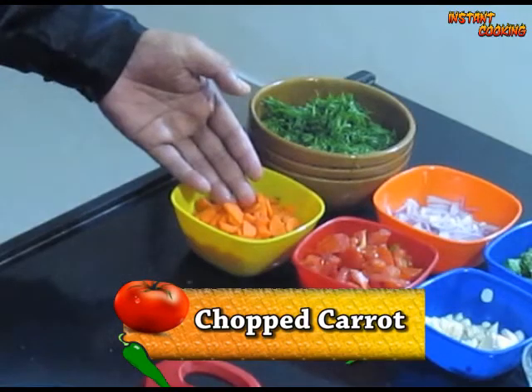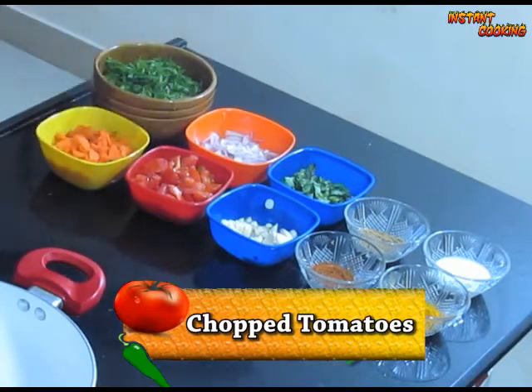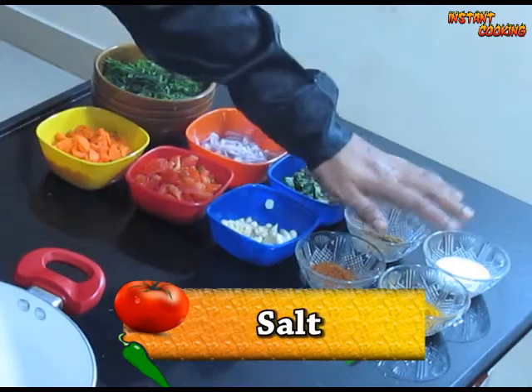Firstly: suwa or dill leaf chopped, peeled carrot sliced, onion chopped, tomato, coriander leaf chopped, garlic, coriander seed powder, garam masala, salt, and turmeric powder.